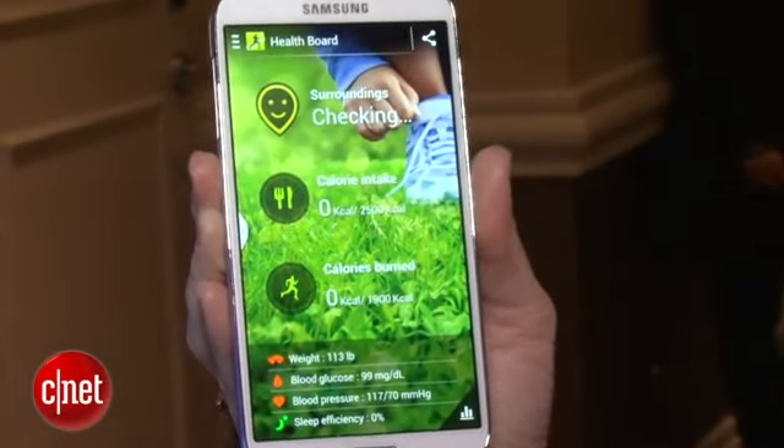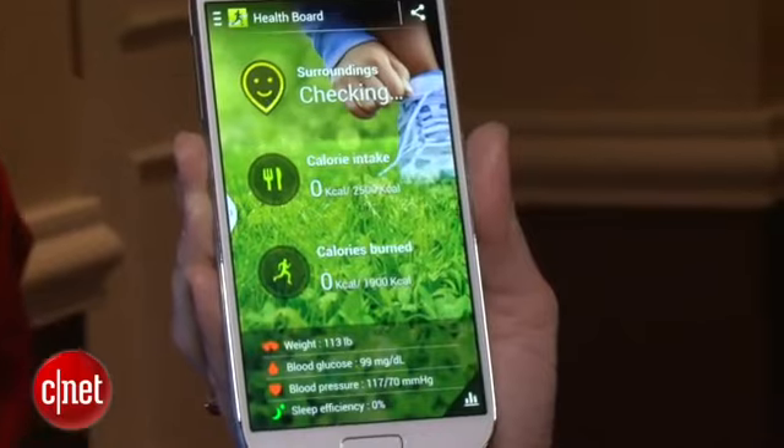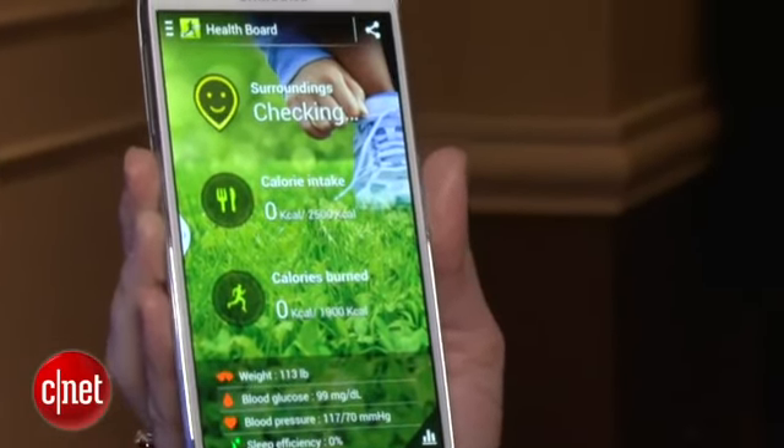If you've got your own separate pedometer, Samsung wants you to toss that away and use its S Health app instead. It can track your calories burned and your calories in when you tell it what you've eaten.